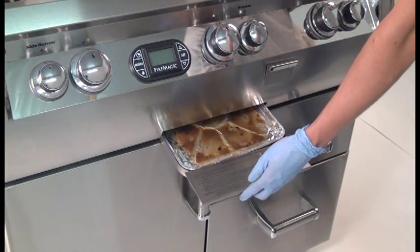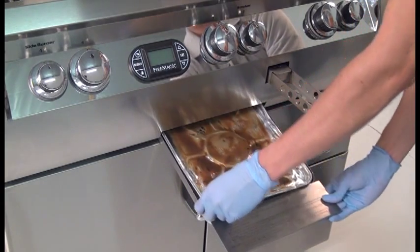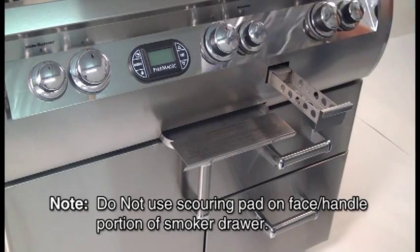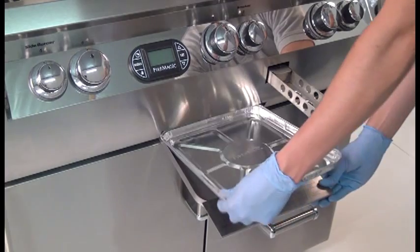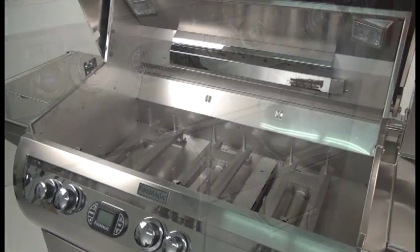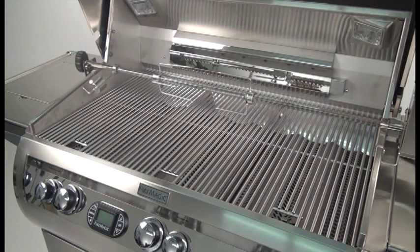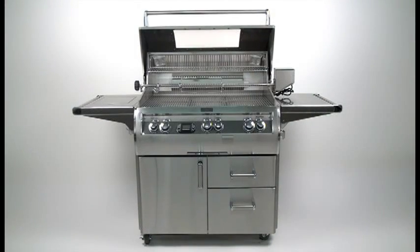The drip tray and smoker drawer should be checked and emptied regularly. Discard the drip tray liner if used. The components may be removed and washed with a scouring pad and mild detergent solution, rinsed in water, and dried completely. A new drip tray liner can be placed for future use. Any components removed during cleaning must be properly reinstalled. For detailed step-by-step cleaning instructions, contact your local dealer. If service is required, contact your dealer to ensure a qualified professional technician services your grill.